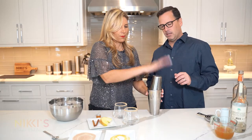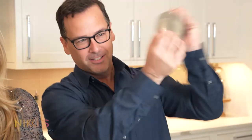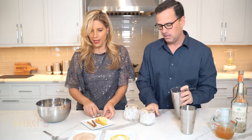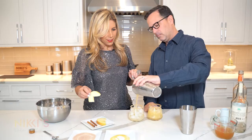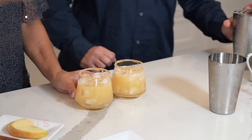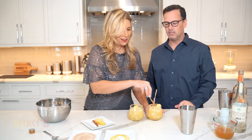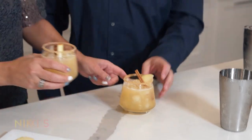Shake that up — there you go. Strain that right on top of our two glasses with ice. Did you do two perfect pours? I think so. I have some apple slices — stick those in. You like cinnamon? Love cinnamon. Looks beautiful — look at that cocktail. Cheers!